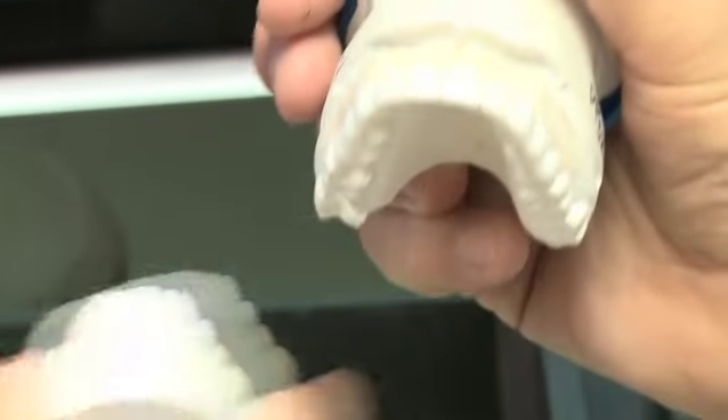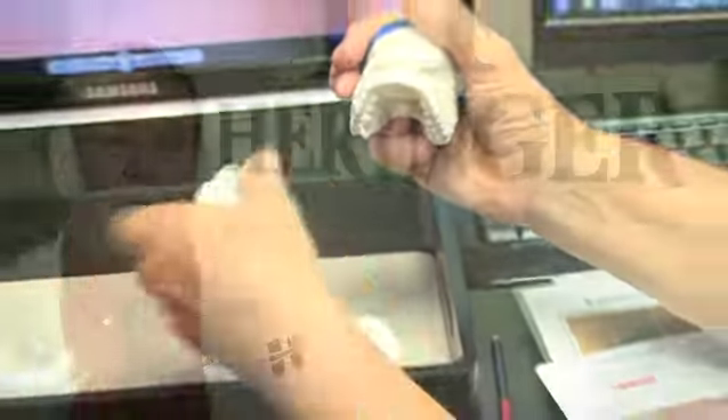The third way we do it is the day we prep their teeth, we make them temporaries. They wear those temporaries for anywhere from three weeks to a month — they have plenty of time to love them or not like them. If there's anything they don't like, we tweak it into the temporaries. And after they love their trial smile, we go ahead and send it to the lab.